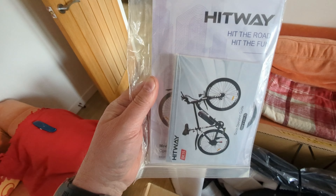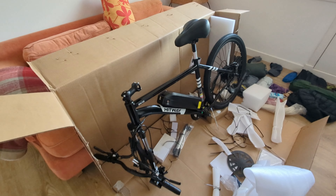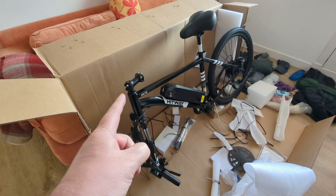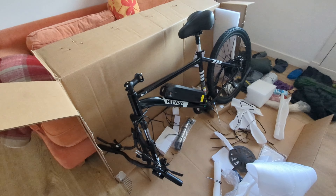Hit the road, hit the fun. I'm just getting better at it and it's taking me a lot less time to get this one assembled. Got most of the packaging sorted, I've just got to change the bars, move the stem around, get the pedals on and we're pretty much there.